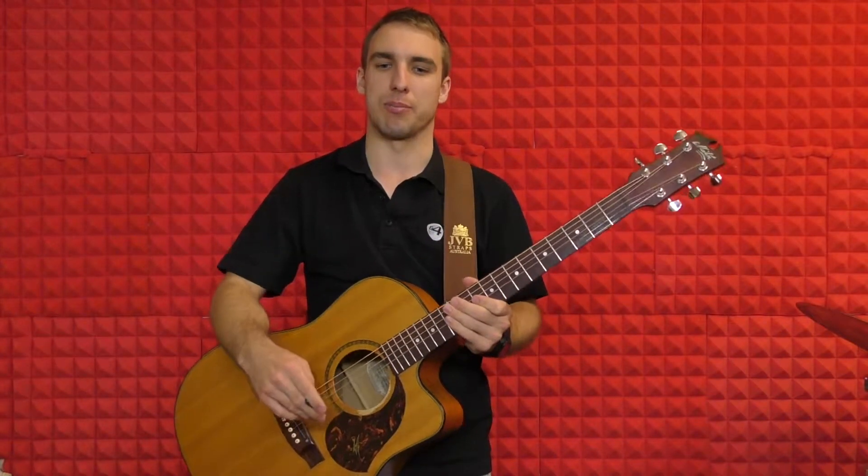Hey guys, it's Jonathan from G4 Guitar Schools in Blair Athol. Today we're going to be checking out a song called Budapest by George Ezra.